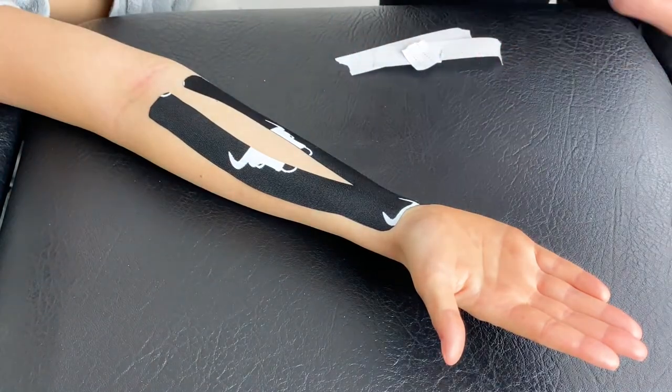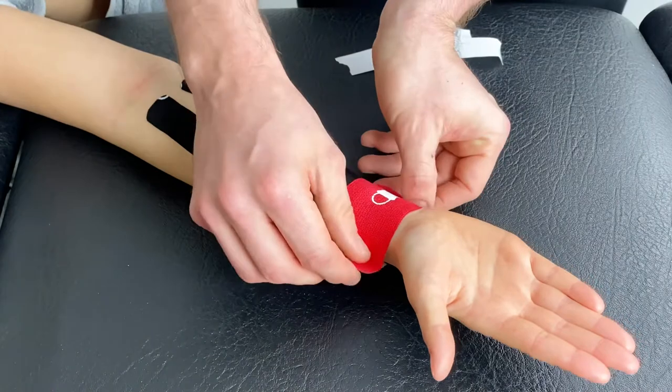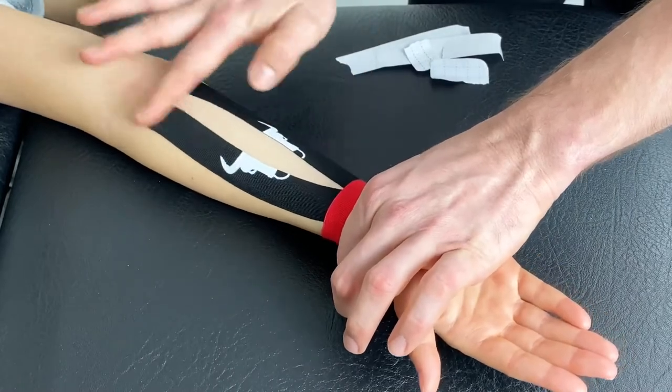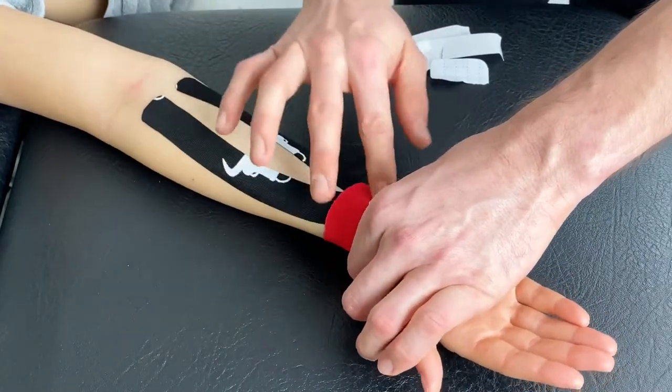We will then take our decompression patch and apply over the wrist with moderate stretch. Once down, provide a bit of pressure to the tape to help activate the glue and provide good adhesion.